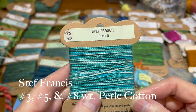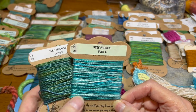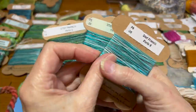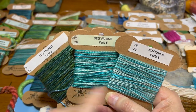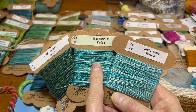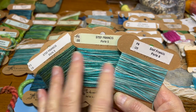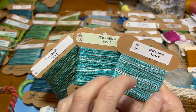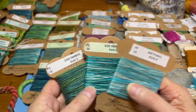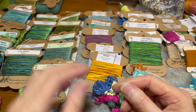Steph Francis's pearl cotton comes in a three weight, a five weight, and an eight weight. These are my kind of go-to pearl cottons — I use these constantly. I probably use the five more than any of them, but I'll thread up the eight and the three as well. I've been using them consistently on this last piece I've been working on and I'll point them out when I pull that piece out.